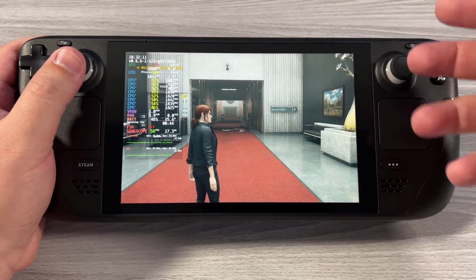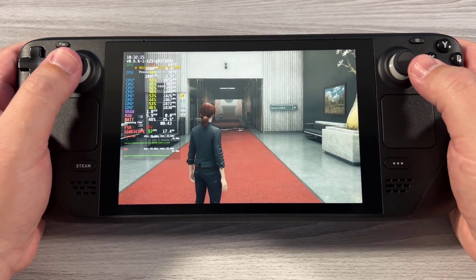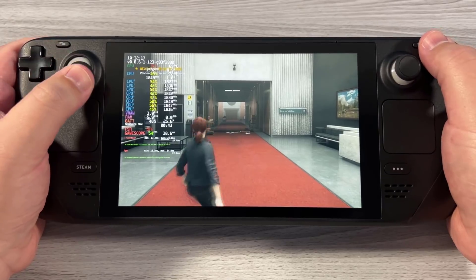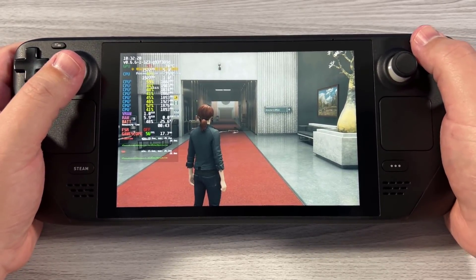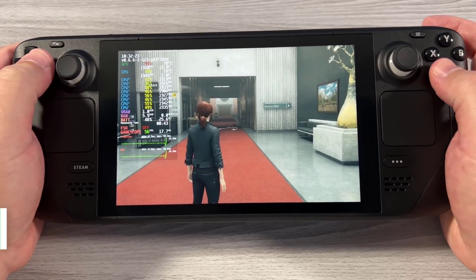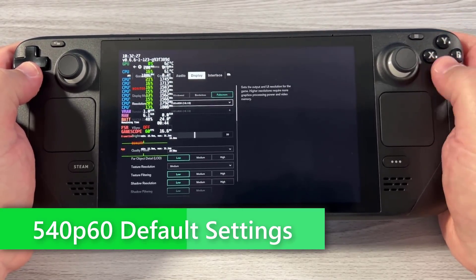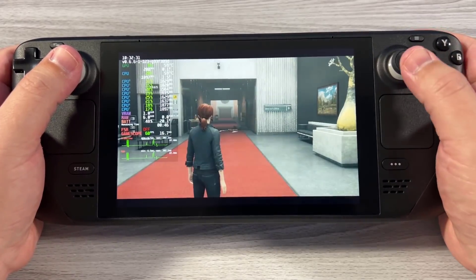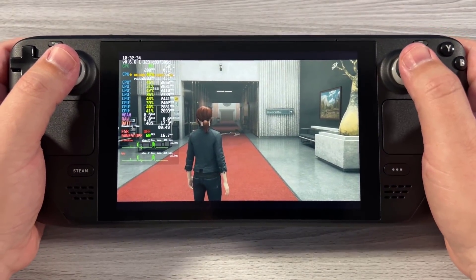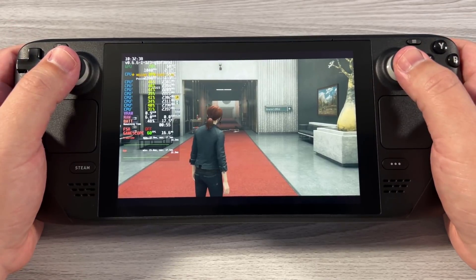If enemies or anything else came on screen, the frame rate would actually just go down. So one thing we're going to do is show what this looks like if we're still targeting 60 FPS but lower the resolution and see what that does for battery life. I'll jump into options and go into display — we're going to go to 960 by 540.